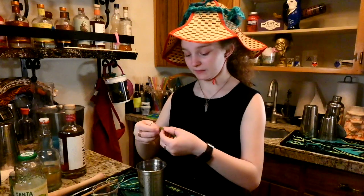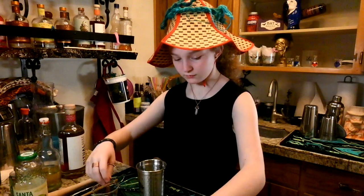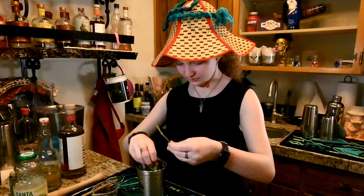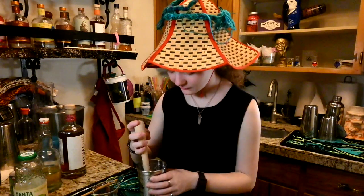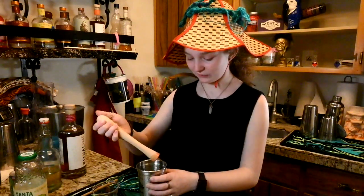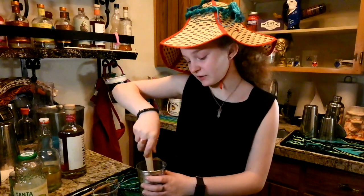And then ten mint leaves — one, two, three, four, five, six, seven, eight, nine, ten. And today we will be muddling it all together, which means that you use this fun muddler and you muddle in a circular motion so everything gets muddled together. Muddling brings out the oils and the flavor in the mint leaves, so it's even mintier than it would be.